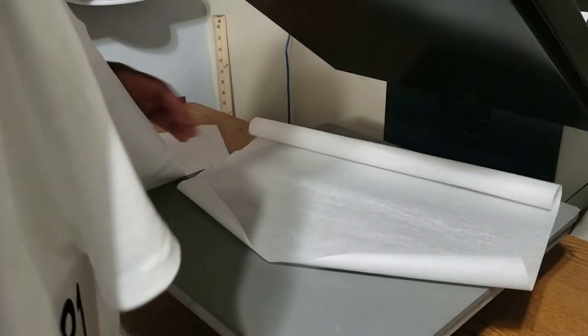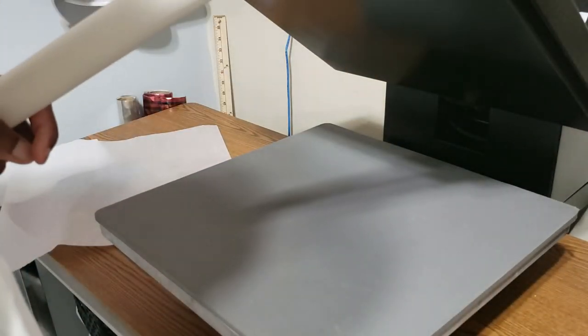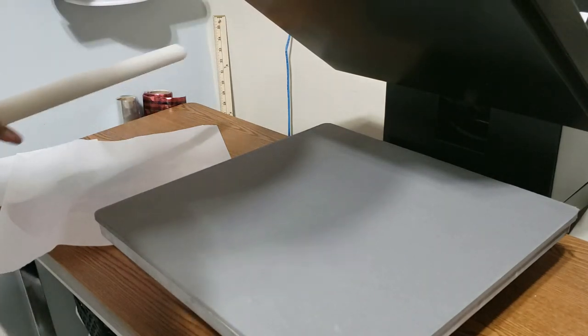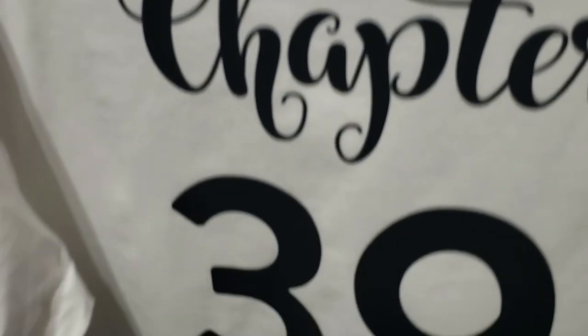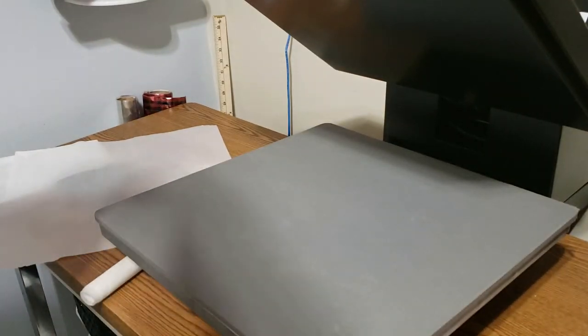And that was how I do HTV designs on the back. Always take your parchment paper off the heat press when you're done, because it will heat up and make it roll, which is annoying — I prefer my sheets straight.